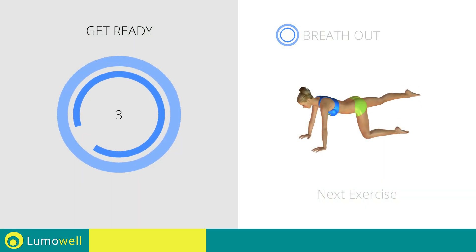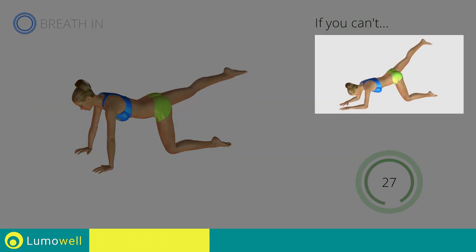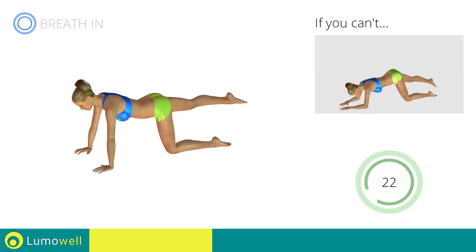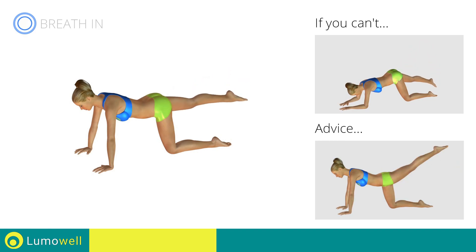Next exercise: pulse leg lifts. Go! If you can't do it, try smoothly raising and lowering the leg, creating a wider movement. Don't force the push — stop when you've reached the limit.